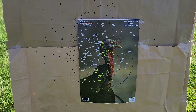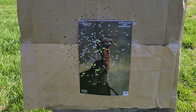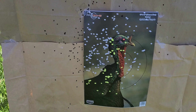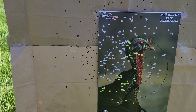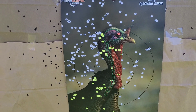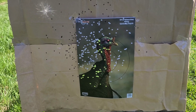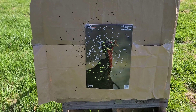Walking up and looking at it, it's not that bad. It's definitely not as tight as the Kicks — I'll leave a card up above for that video — but there's not really a whole ton of flyers, just a couple. The core of the pattern is a little bit to the left, but I'm not zeroed for this choke or load. It's not a super hot core, but it's a pretty even core. You do have a couple of smaller voids but nothing that a turkey is going to walk through. This definitely gives you a little bit more leeway than the Kicks did. Not bad especially for a budget load out of a budget choke — I would not be scared to hunt with that pattern.